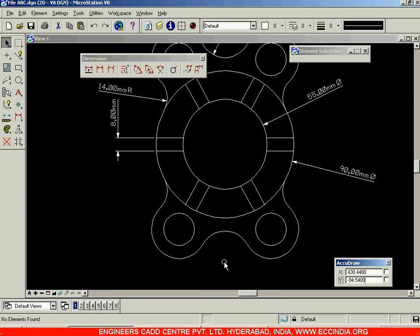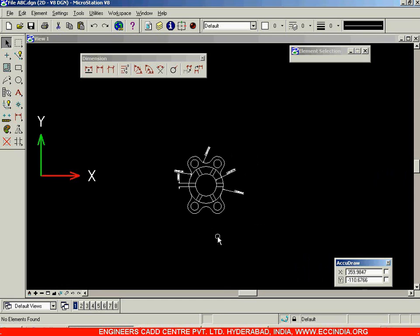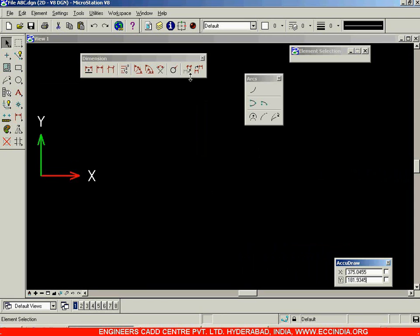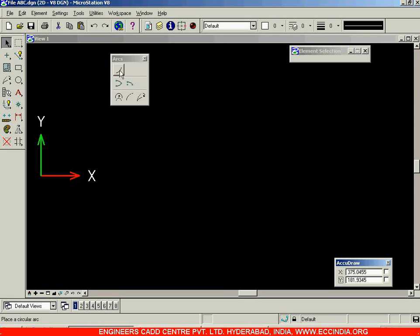That completes our figure. You can dimension it in this format and also give angular dimensions. Now, instead of using circles and trimming them, we can create arcs directly. The arcs option is available in a separate toolbar. Close the dimensioning toolbar — in the arcs option the first option is Place Arc.